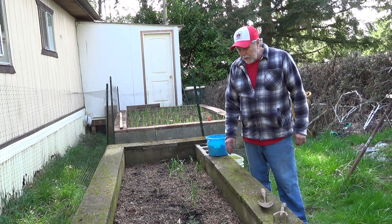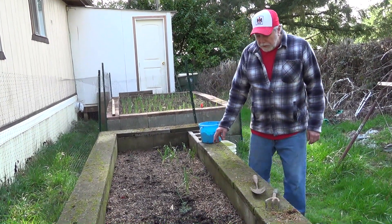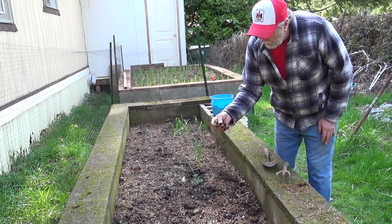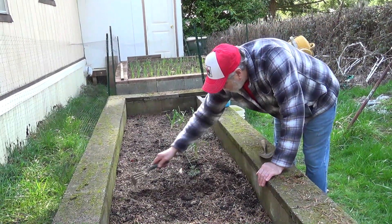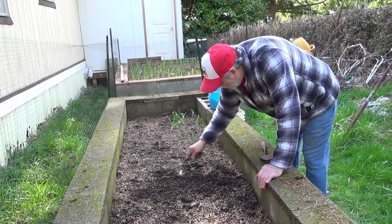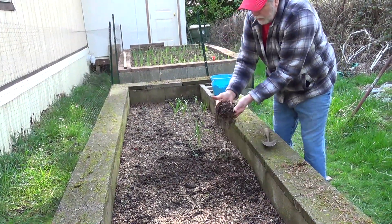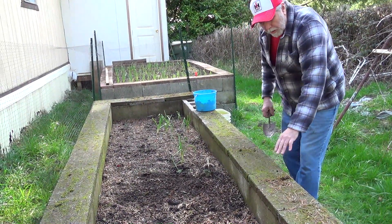Here we are at one of our raised garden beds. We've had a lot of bad windstorms and they've been blowing fir needles in here. The needles are kind of acidic and not really good for the soil for planting, so I'm just going to rake this up and get rid of it.